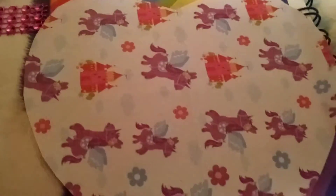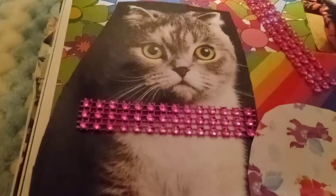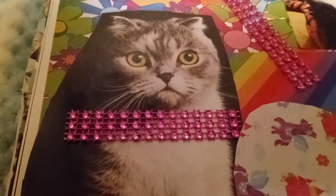Then I cut this one into a heart and put it on there. She sent me a strip of — I'm not sure what the beads are — so I put one on there as a collar for the cat.